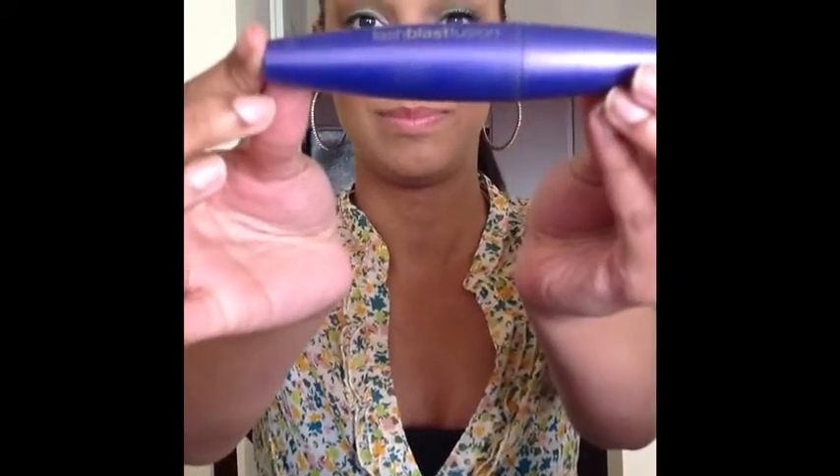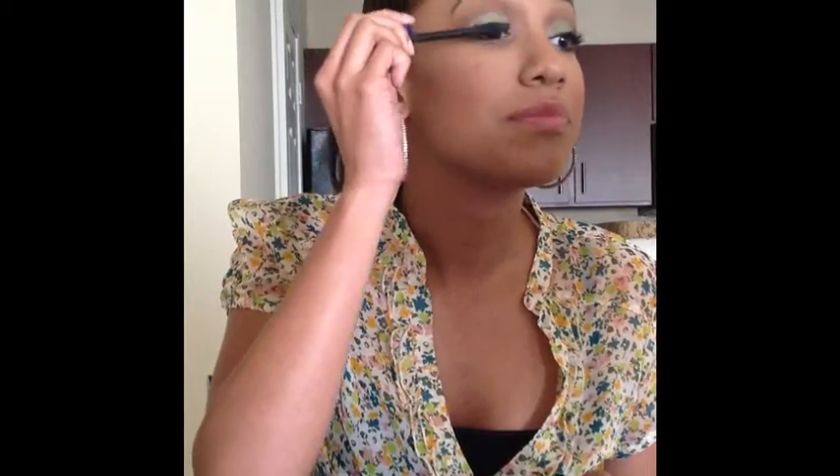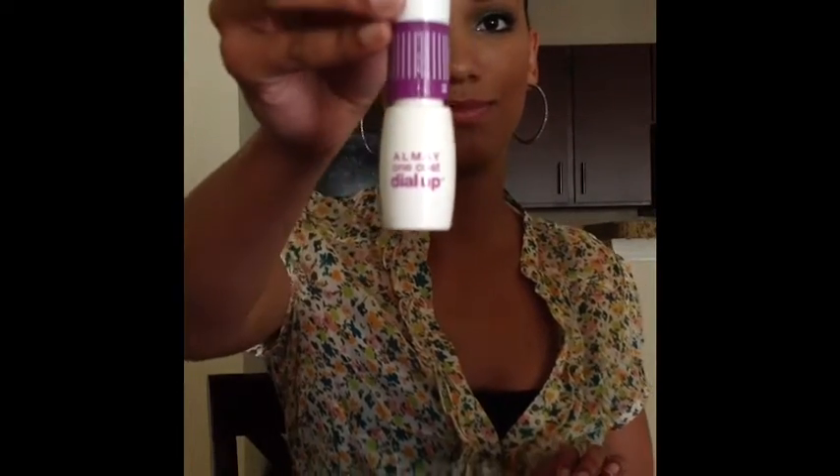After that, mascara. I'm gonna be using Lash Blush Fusion by CoverGirl and working it on my top lashes. I always tend to mix in two mascaras to give it more depth and volume. I'll also be using Almay One Coat Lash and working my way on my top lashes, and for this one my bottom lashes as well.